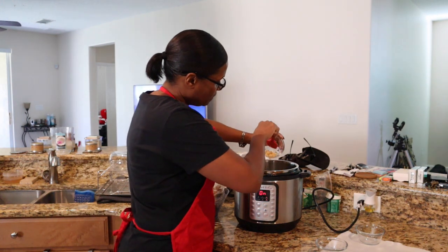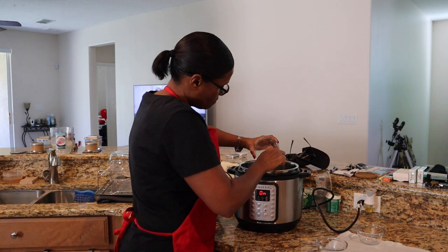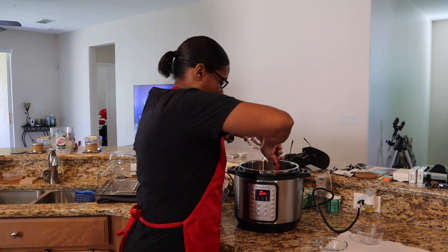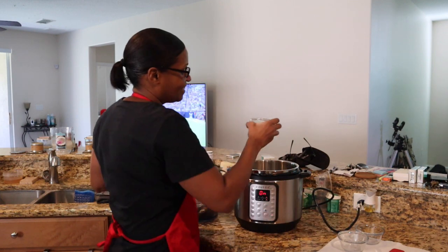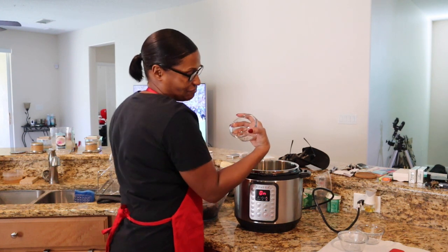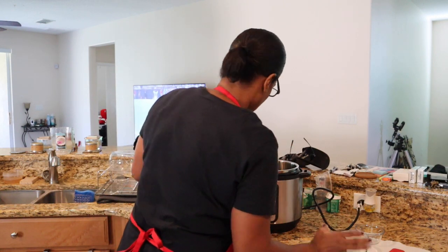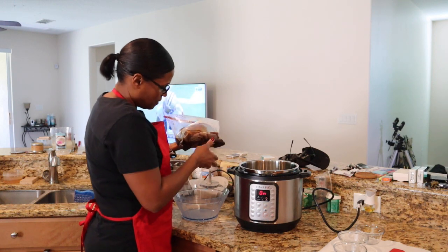Put some garlic in there, then add salt and pepper — about a teaspoon of salt and pepper. As I mentioned, I marinated this overnight for about 15 hours.